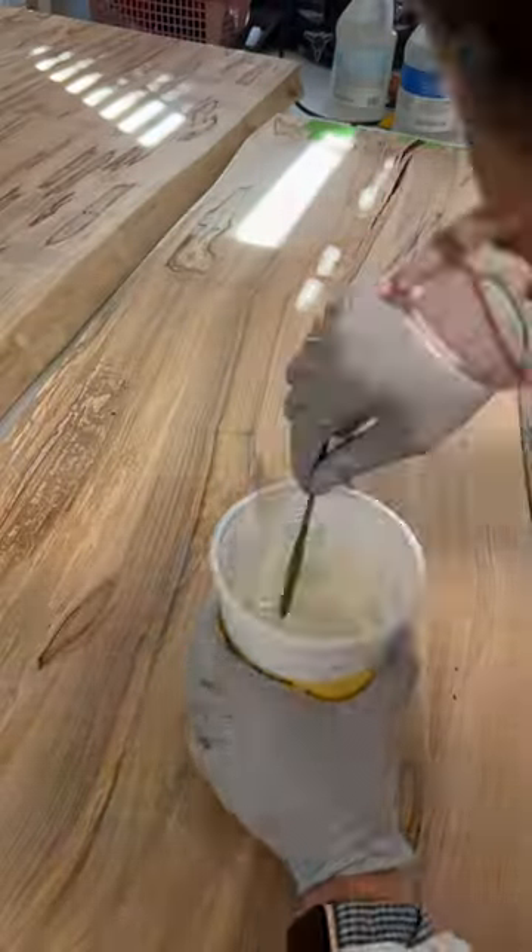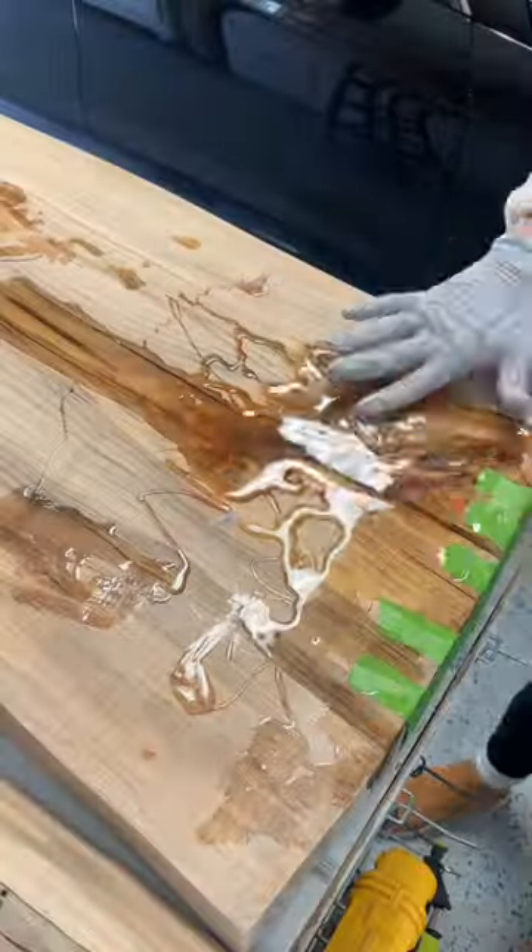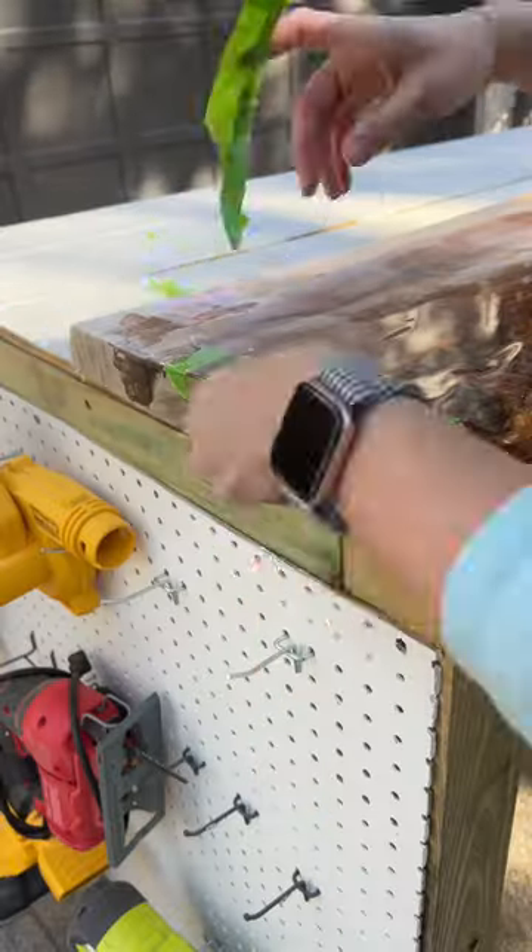I ended up doing three different pours of resin before I did the top coat, because if you do too thick of a coat, the resin will not cure. And you do need 24 hours between each pour for it to cure.